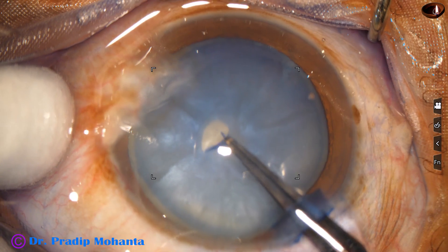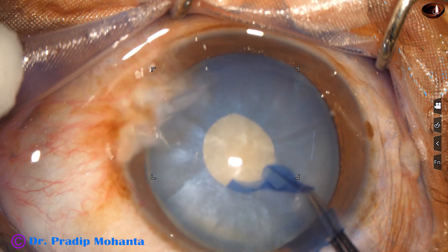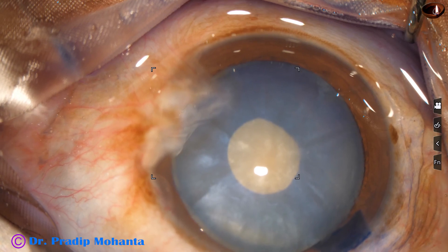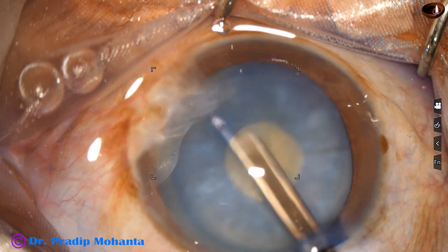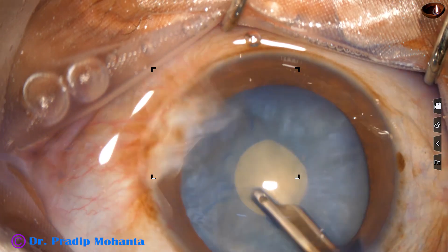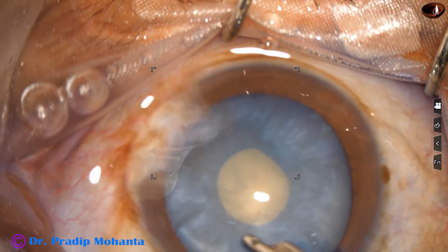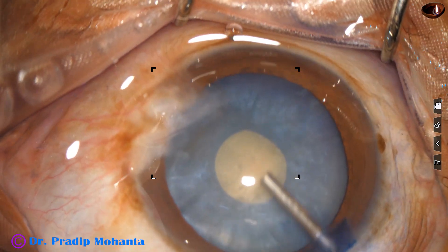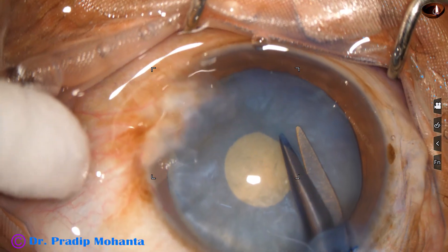My plan is to do a small rhexis first. With the help of this utrata forceps, I could do this. Now through this opening, I will aspirate some lens matter with the help of the 23-gauge Simcoe cannula. As we remove some lens matter, the intralenticular pressure goes down, and we can easily enlarge the small rhexis and do an optimum size rhexis.